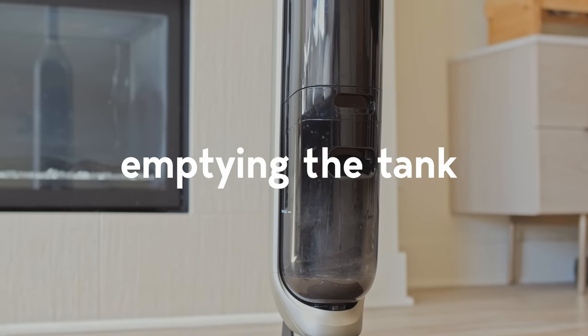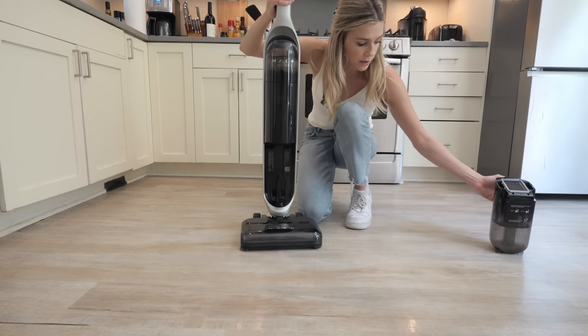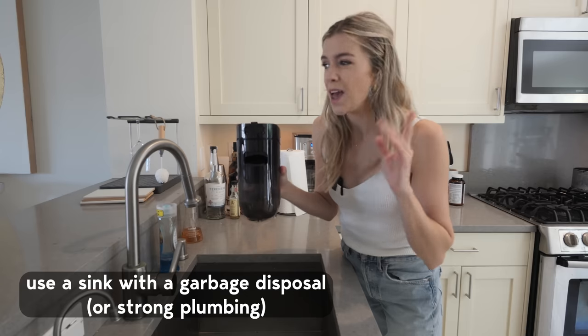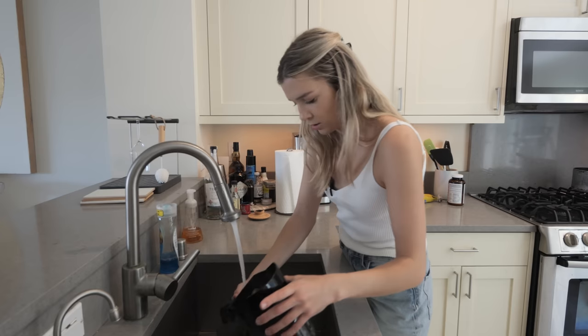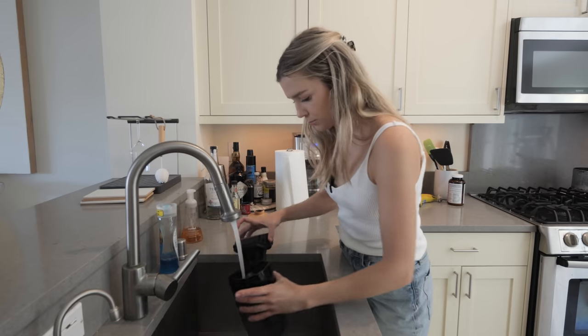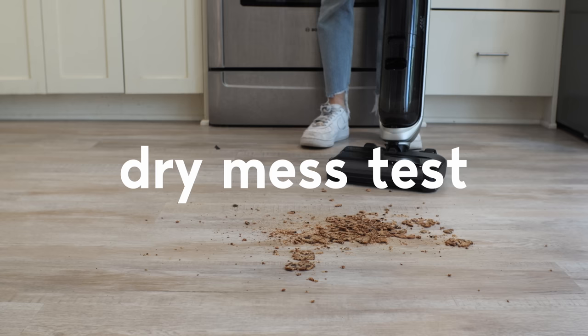Rather than a dust bin that you get with a lot of vacuums, this has a dirty water tank that you empty. I would recommend putting it down a sink that has a garbage disposal, because it's not just water. It's a quick process to empty it out and you don't really have to touch anything, which is great. Got that emptied and went back to clean.